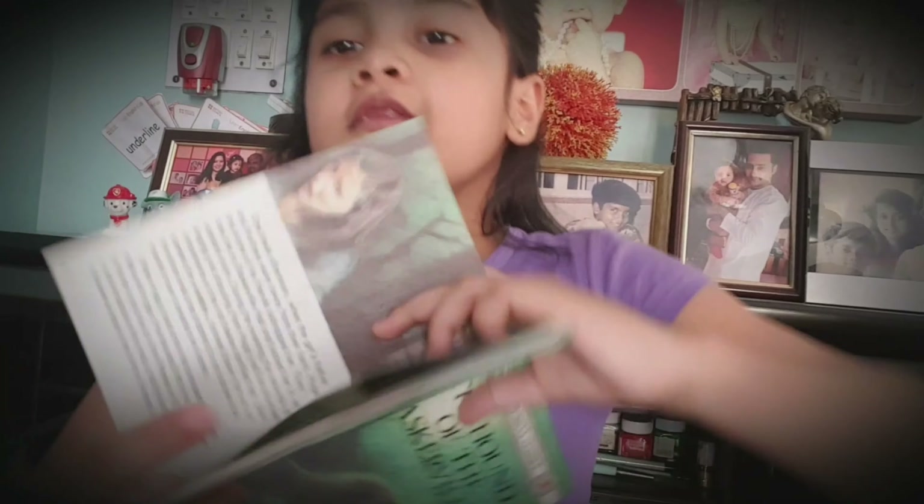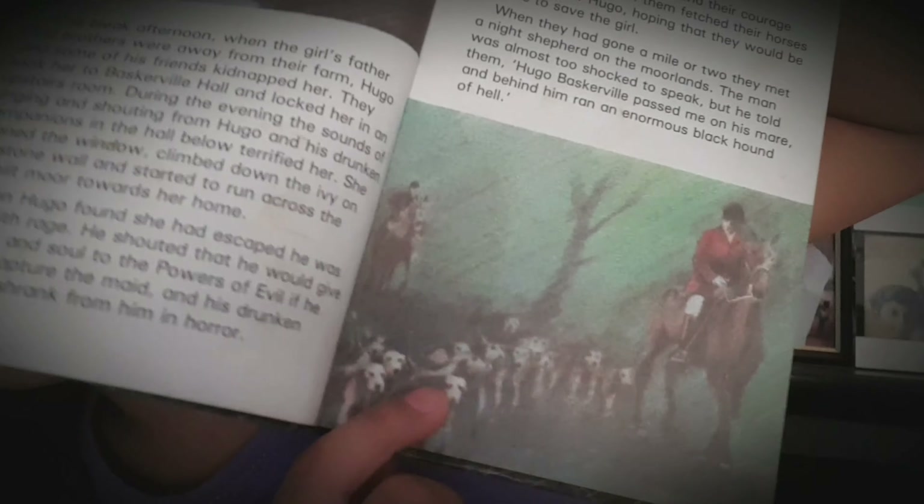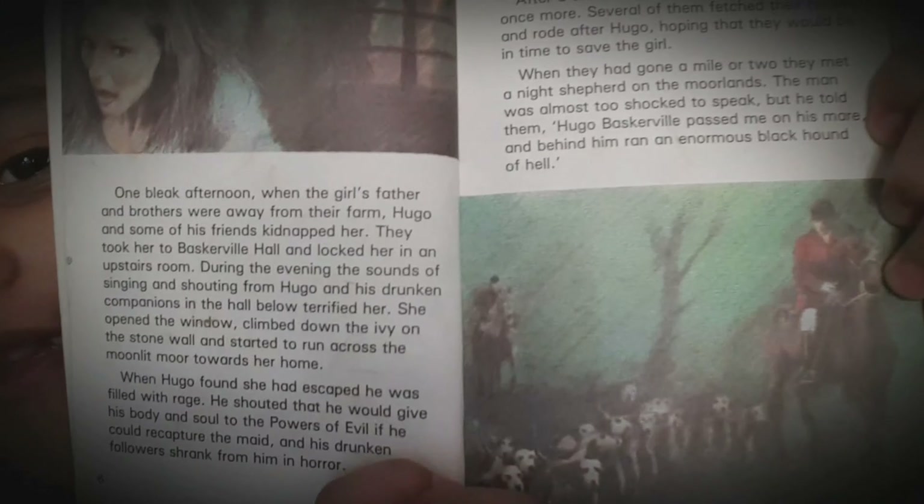You see this man on a horse? He is Sir Hugo. And look, this is his army of hounds. You know, it looks like dogs in the picture. Don't these dogs look like Great Dane dogs? But they're actually hounds. And this is a girl.